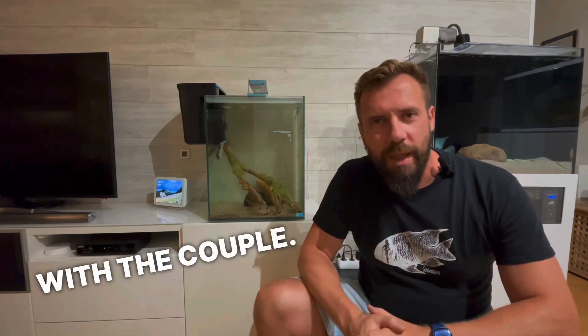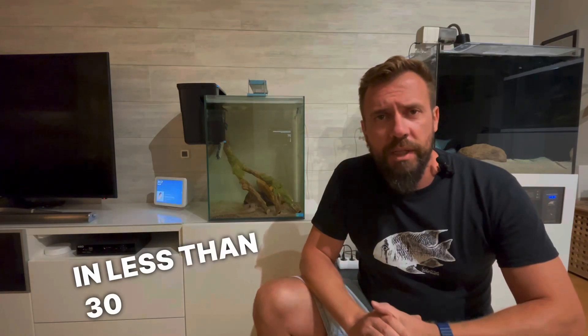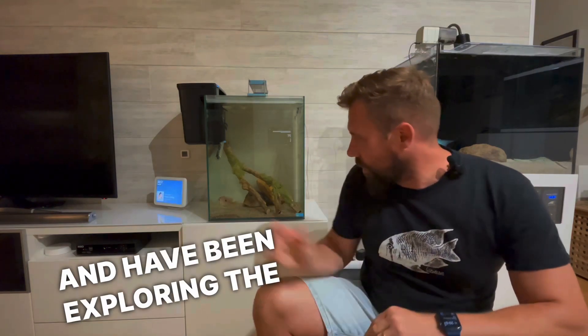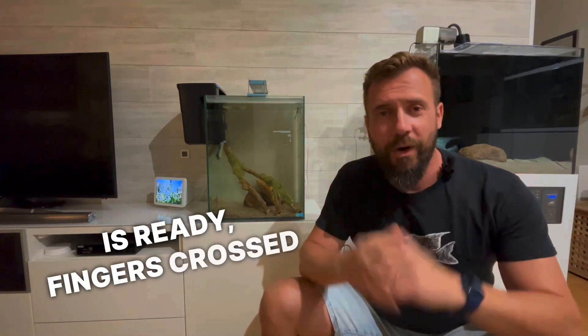Here is the aquarium with the couple. I'm leaving the lights off so they can get used to the new space. In less than 30 minutes they already have good color and have been exploring the space. Now that everything is ready, fingers crossed that we'll be able to breed this beautiful specimen.